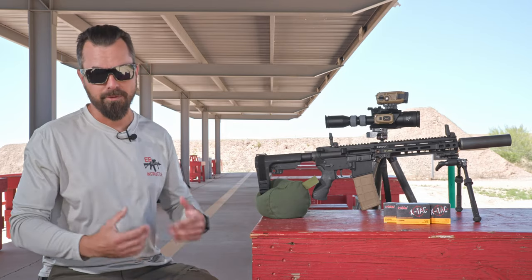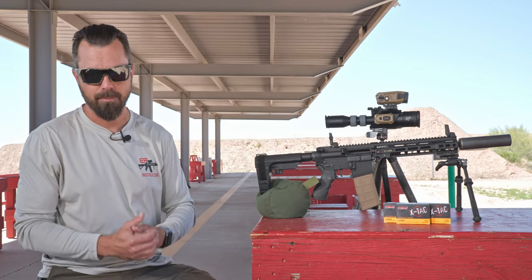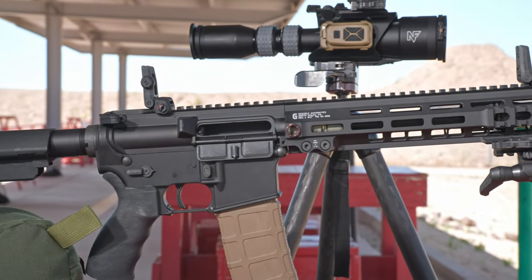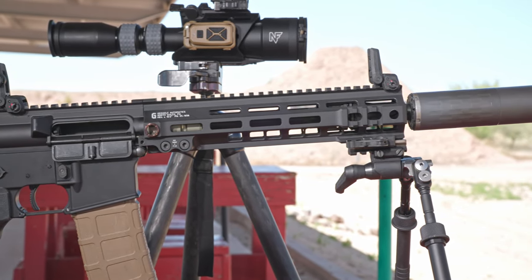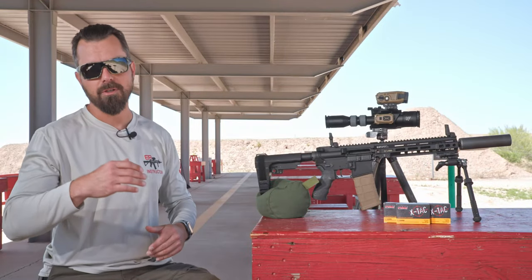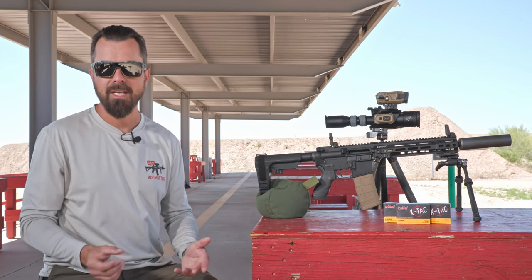I've got an 11.5-inch pistol variant with the same rifle speed gas block so we can measure unsuppressed to suppressed. You already know I like using the baseline of the Silencer Co Omega 300 — that's what you see on the end of the weapon here. Without the suppressor it's in setting eight; with the suppressor it's in setting three. That gives us about five tick marks of deviation to decide who has more back pressure.